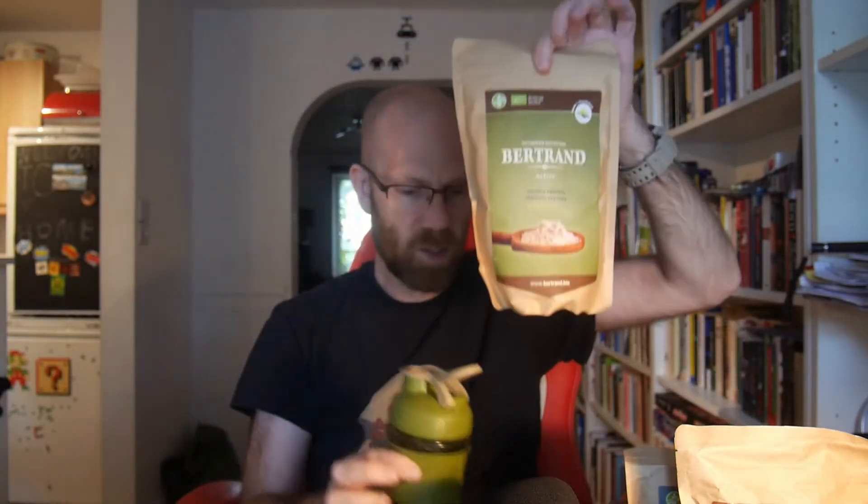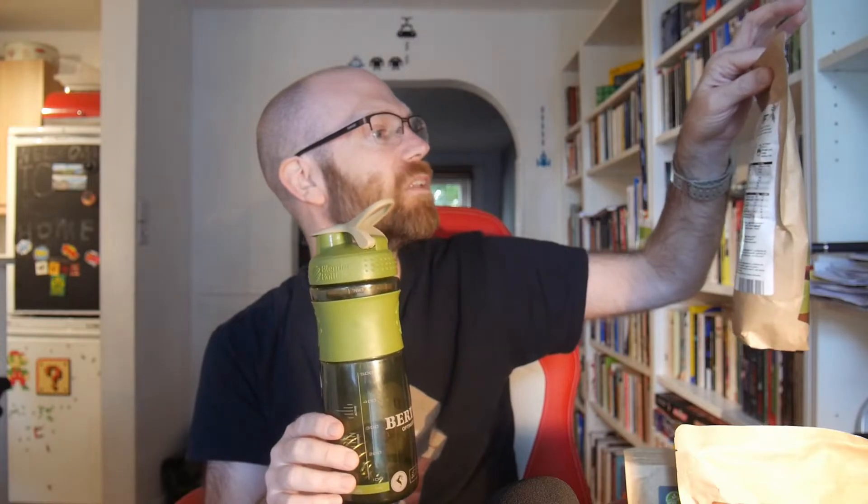I haven't cracked on the active variety yet — it's got double the protein and is more aimed at people who take their fitness seriously. You have to fill the powder up to a higher line than the standard version. I'm wondering whether I could just fill it to the same amount as the original — fundamentally the difference is extra protein, and they want you to take more because you need more calories when exercising more. I'll have to ask Bertrand and let you know what they respond.